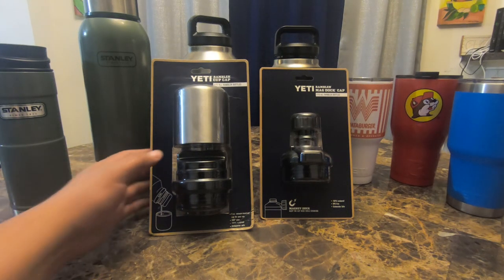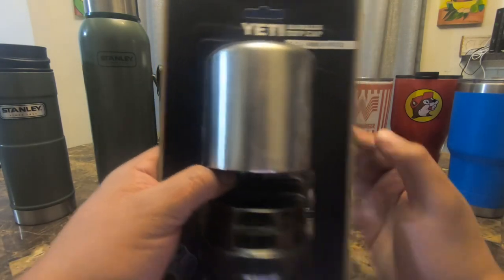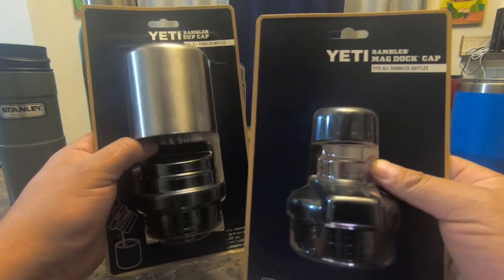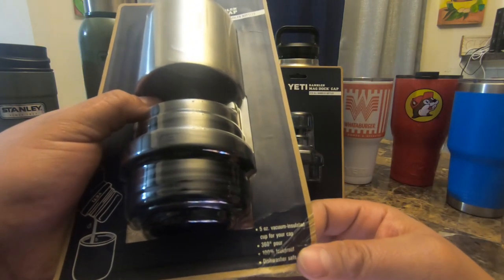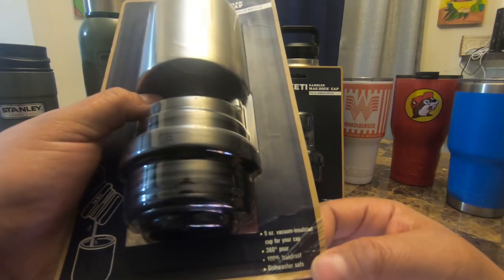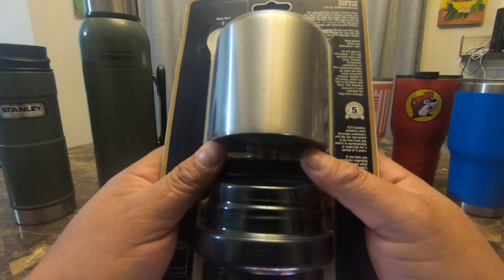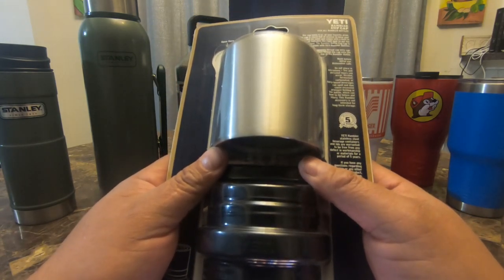What is up ladies and gentlemen, today we're going to be doing a product overview of the Yeti Rambler Cup Cap and the Yeti Rambler Mag Dok Cap. Both of these fit all Yeti Rambler bottles. This one is a five-ounce vacuum insulated cup cap with a 360 pour. It is 100% leak proof, dishwasher safe, and comes with a five-year warranty.